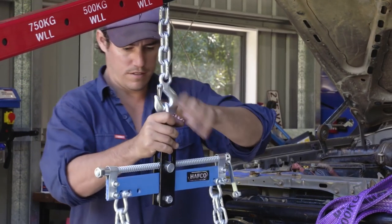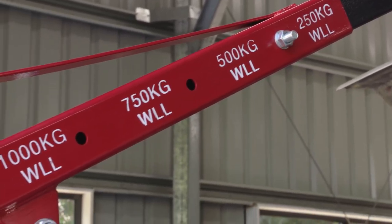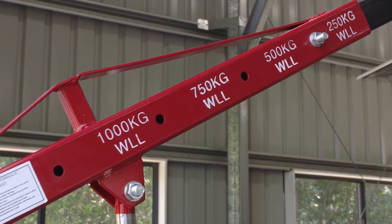It's tested as a two tonne, which will get my engine out easily. This crane has an adjustable boom to four positions for lifting 250, 500, 750 and 1000 kilos.